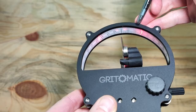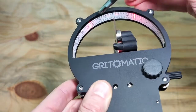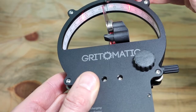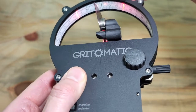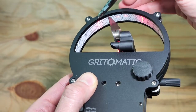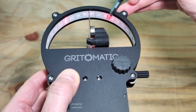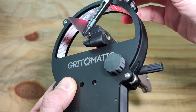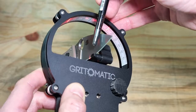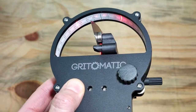The edge angle on this one has a slightly hazy finish, so you see a line appear. Because it is a factory grind, it is not even. The left side is pretty much on 17 degrees, and the right side is right on 15 degrees. So one side of the edge is sharpened at 15 degrees from the factory, and the other side is sharpened at approximately 17 to 17.5 degrees from the factory.